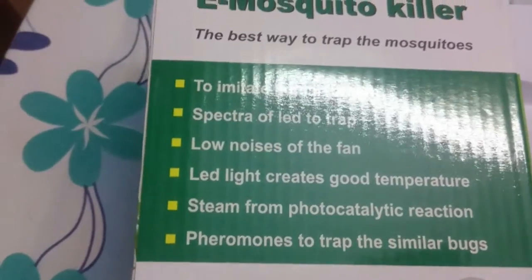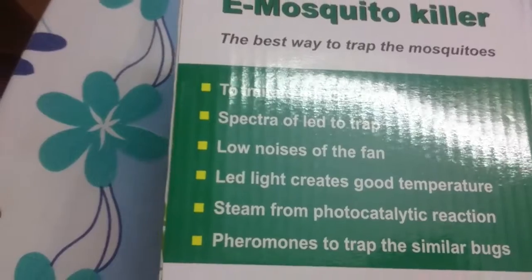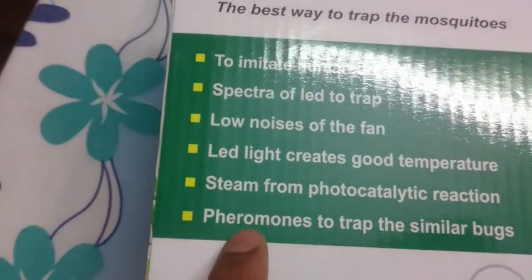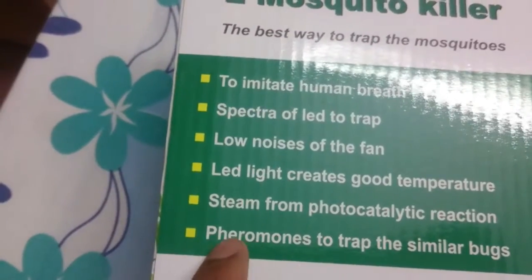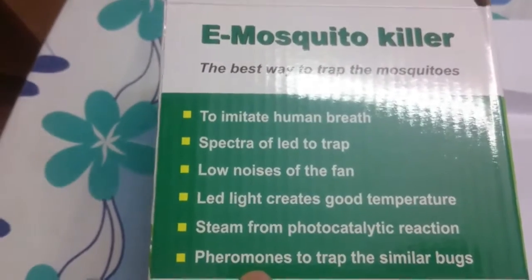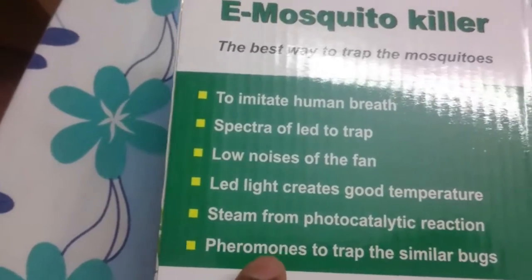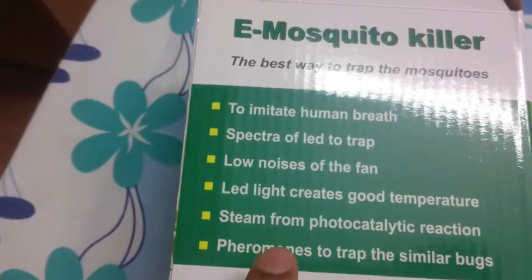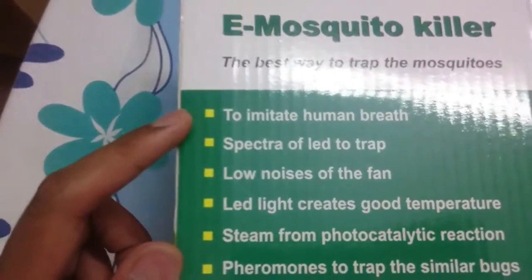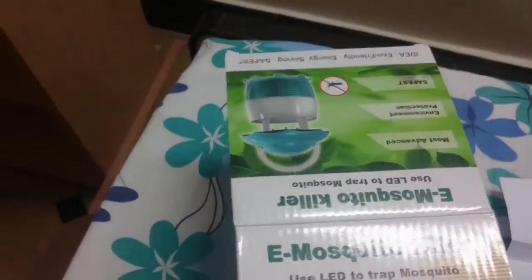Just like a rat trap where you place bait and the door closes when the rat comes near, this works similarly. Pheromones are released — pheromones are what are emitted from humans, through which mosquitoes detect them. Mosquitoes do not detect humans by sight; they detect humans based on smell caused by pheromones. This device imitates human breath.